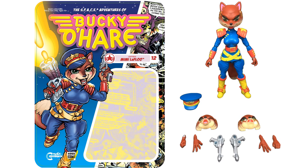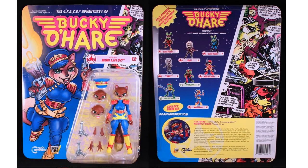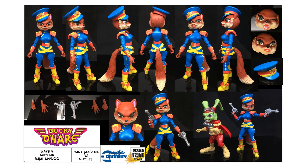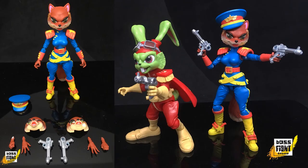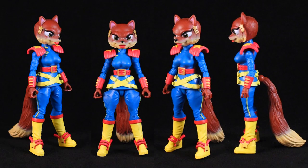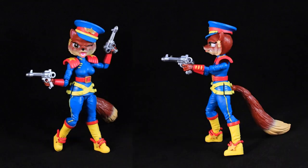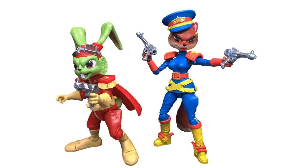Here we go with figure number twelve, Mimi LaFleu. She comes with extra face sculpts, a hat, blasters, and extra hands. Front and back, you can see the actual figure numbers on the back of the card — they do skip figures. She's got tail articulation and a little star in her hair right below her ears. And there you go — that's how you swap the faces off, which I knew I could show at some point. She's compared to Bucky's scale.